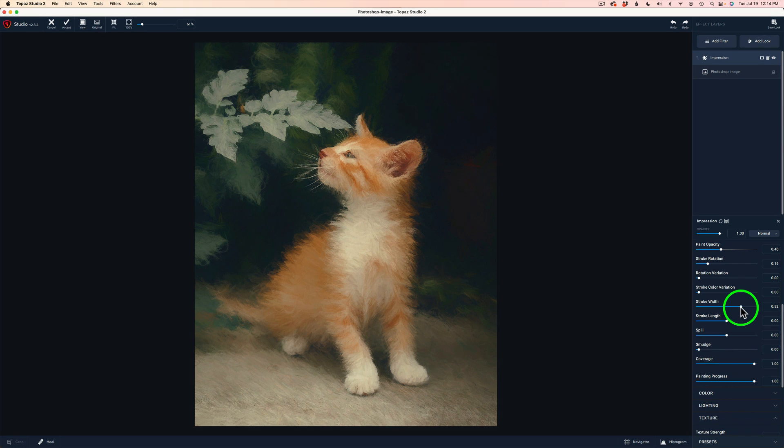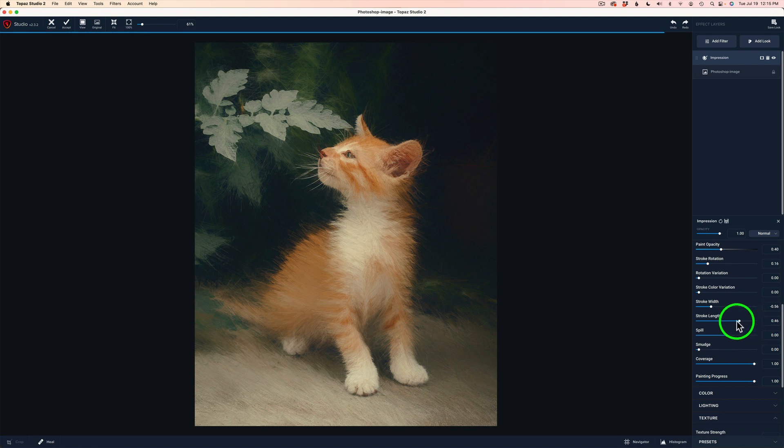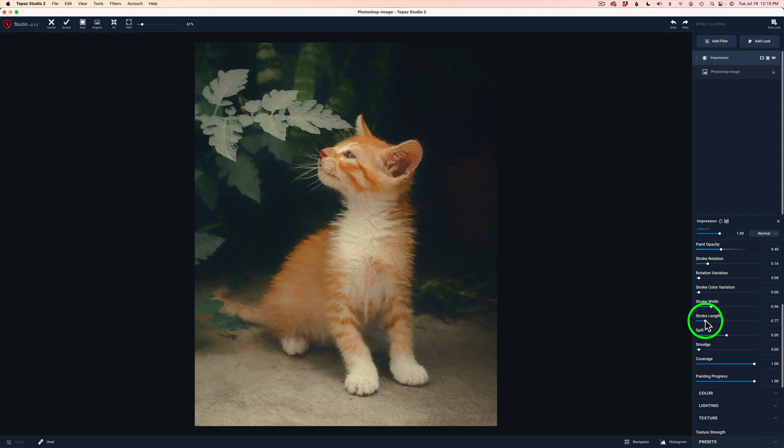We can make them even more narrow if we want to — I might narrow them up a little bit. Then we could try making them longer, but that makes my cat look a little ratty so I don't like that. What if we shorten them up a little bit? Let's go back to zero. I think I'm going to shorten them just a little bit — I think that's good. Now the spill slider will spill out the paint. See how the paint's starting to spill out? It makes it very sloppy looking. Double click on spill and it takes it back to the default. I may just pull it in to the left a little bit so I'm not getting any spill.